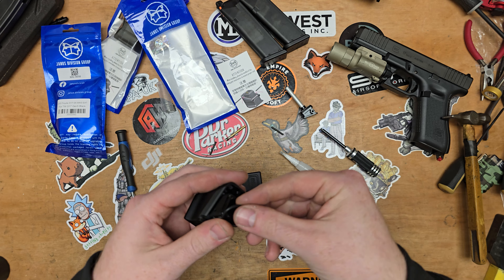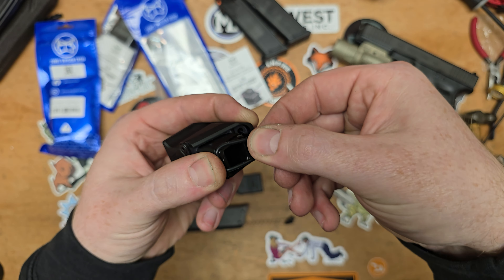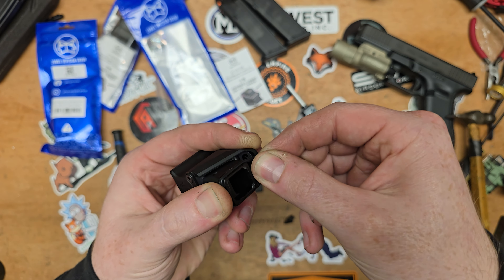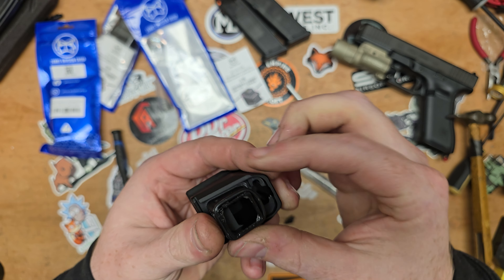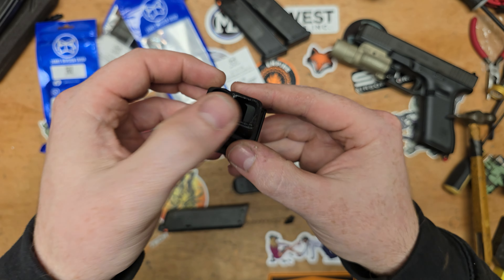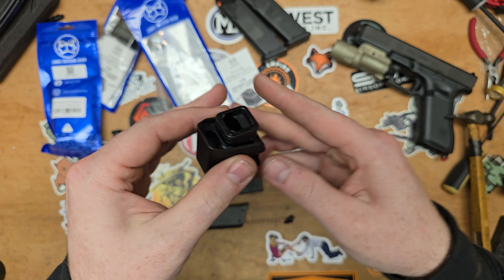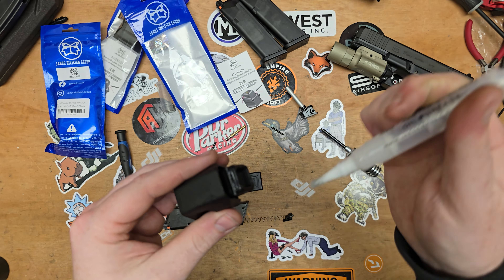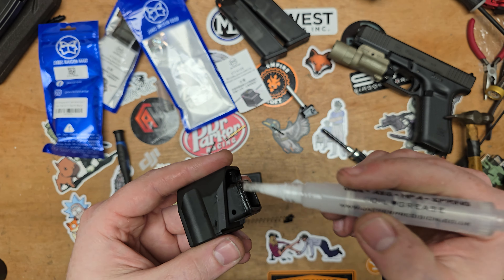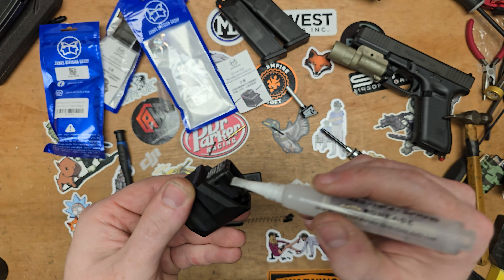Make sure we don't get any dry patches on the sealing O-ring. We can place this on. With these, what you want to do is hold it at the back and then pull it over the corners. What can happen is you can actually twist the O-ring when you roll it over, which means the O-ring is twisted and that can affect the seal you get on the magazine. So do a pull over the corners instead of a twisted rolling motion.